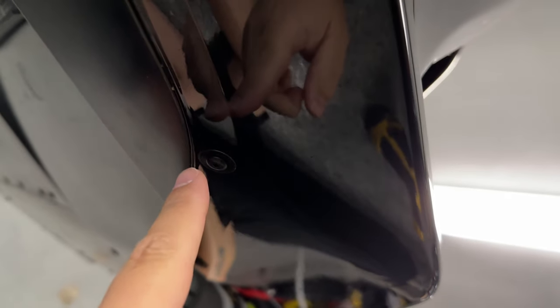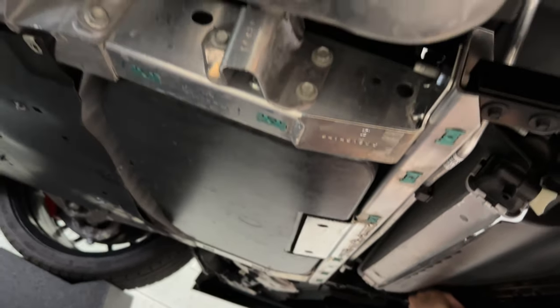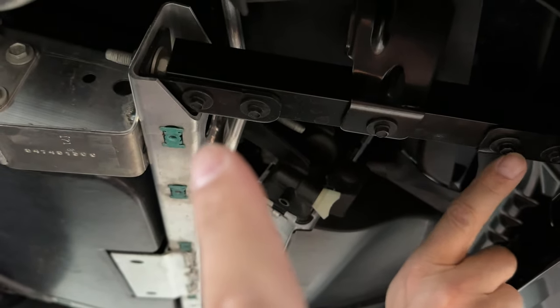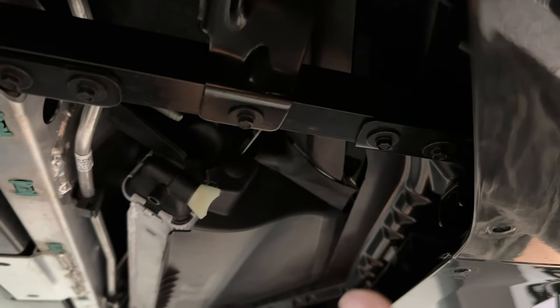Next we're going to come under the car. There are a whole bunch of T15 screws that have to come out - all the way down along here, all the way on the center part, and in the front. These panels will pull out so we have access to the bolts underneath. Some of them on the center part are seven millimeter bolt heads as well. So you'll need a T15 and a seven millimeter socket to get all of them out. With all the panels removed, we're going to remove the seven millimeter screws right here on both sides - this is a support for the front splitter, specifically.